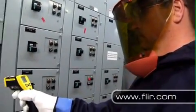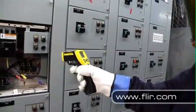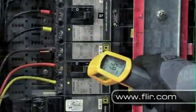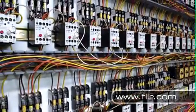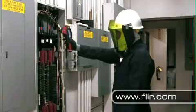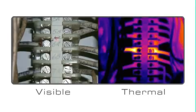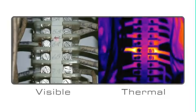Infrared temperature guns are convenient and expensive tools for collecting non-contact temperature readings, but they can be painstakingly slow when scanning large areas. For finding problems quickly and getting meaningful accurate temperature measurements, they just can't compete with FLIR's new low-cost thermal cameras.